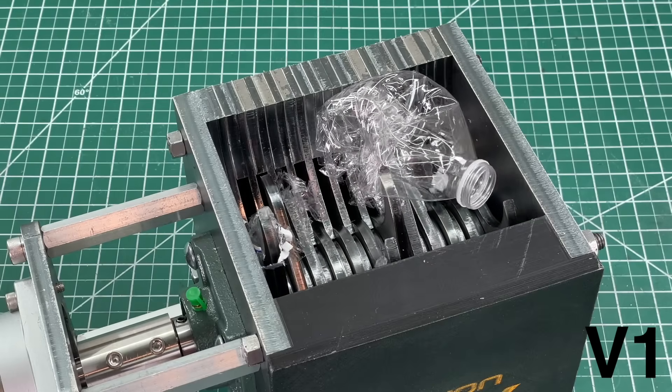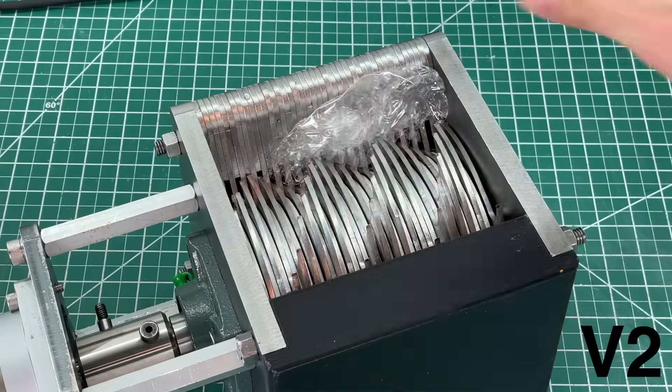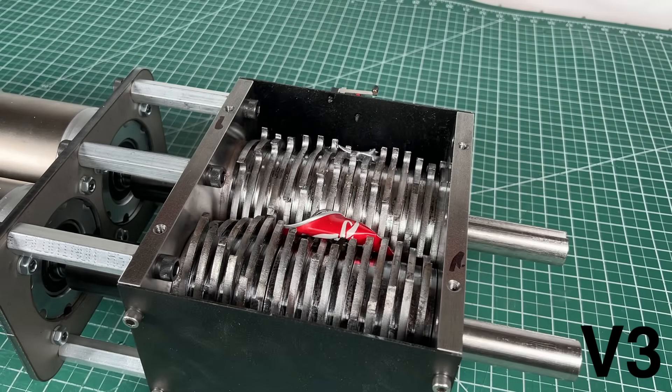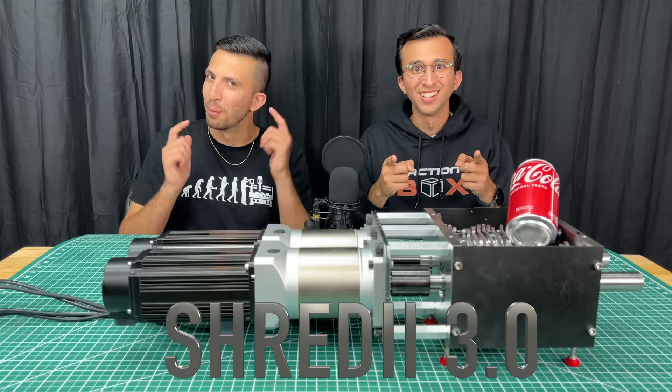A few months ago we created Shreddy, our homemade plastic shredder, and our viewers loved it. Despite our enhanced Shreddy 2.0, you viewers still had recommendations, so we took all your suggestions from the comments and developed a superior Shreddy 3.0. It's super powerful, so get ready to build Shreddy.